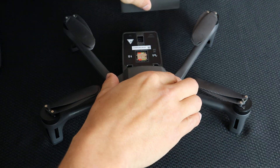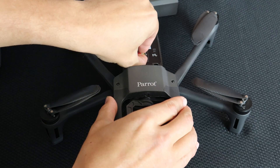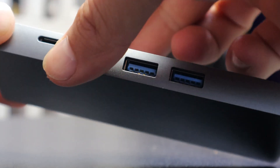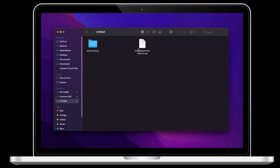First, remove the SD card located under the aircraft's battery. Now insert the SD card into a computer so we can place the correct file on the root directory. Once the SD card is opened on the computer, we'll want to make sure the right certificate is on the root of the directory.